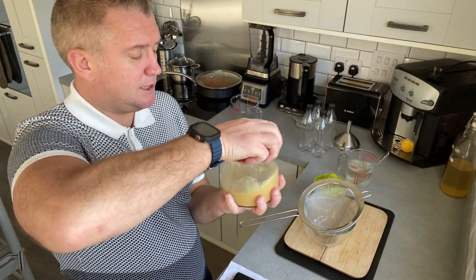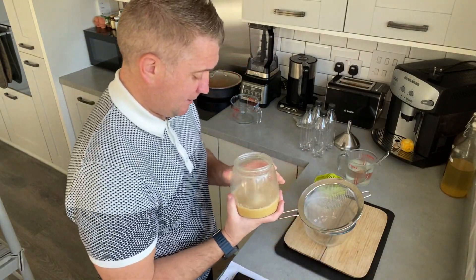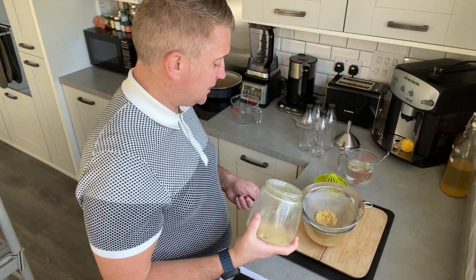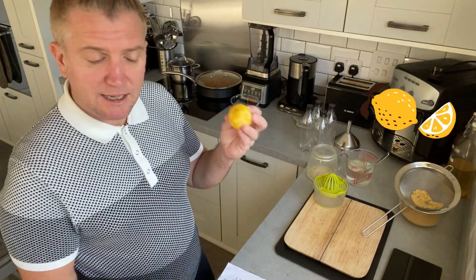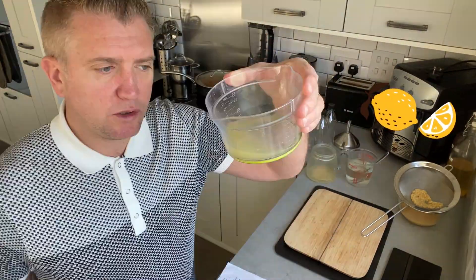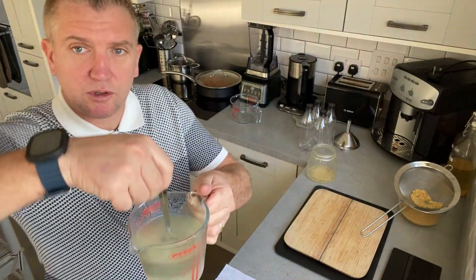Then I'm just going to strain this into here. Make sure you do not discard any of this — I've left a load at the bottom so I need to make sure I get it out. Now we're going to squeeze a lemon — the juice of one lemon, like so. I'm just going to stir that through.